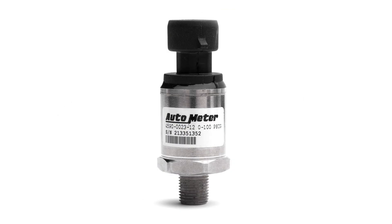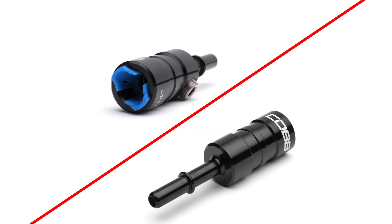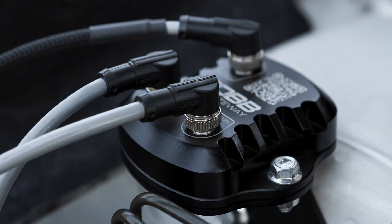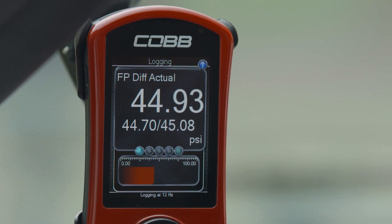The 0-100 PSI fuel pressure sensor has OEM-level quality and performance. A billet aluminum inline adapter is also provided to make installing the sensor a true plug and play application. It then connects directly to the CAN Gateway just like the ethanol content sensor, and users can easily monitor fuel pressure on the Access Port.